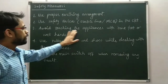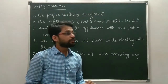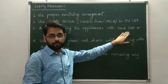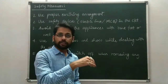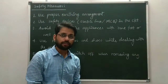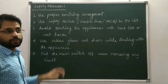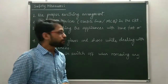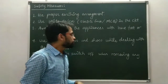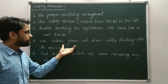The third measure is to avoid touching appliances with bare feet or wet hands. When you are on the ground with bare feet, you are grounded and electricity can easily flow through your body to the ground, causing electric shock. Similarly, water is a good conductor of electricity, so touching an appliance with wet hands may also result in electric shock.